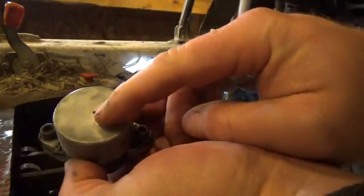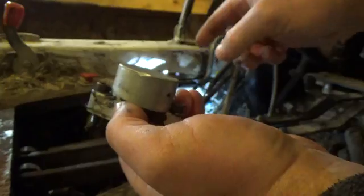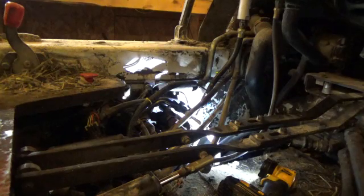The oil was spewing out of that hole. I already changed the seal and the O-ring in the back yesterday before doing chores, and all that did was make the leak go from the back to the front. So now I'm taking it back apart.